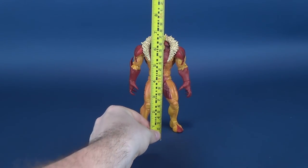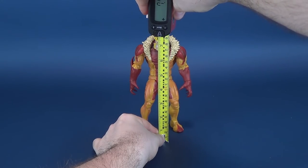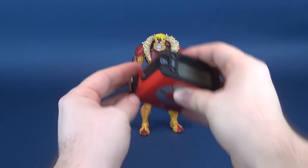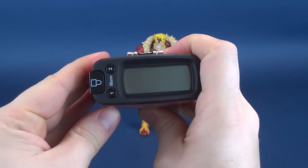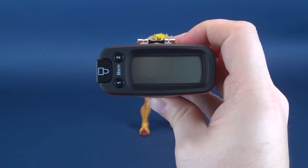The first thing we're going to do is figure out how tall Sabertooth stands. Taking the tape measure and putting it right to the top of his head — that's a good place as any to stop. According to the tape measure, the figure stands 7.7 inches in height, which is 19.7 centimeters tall.